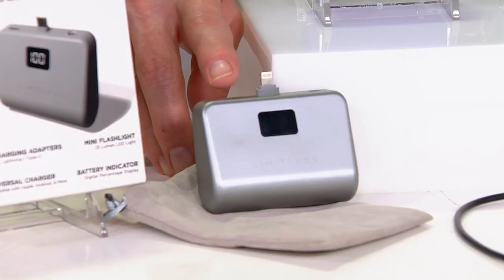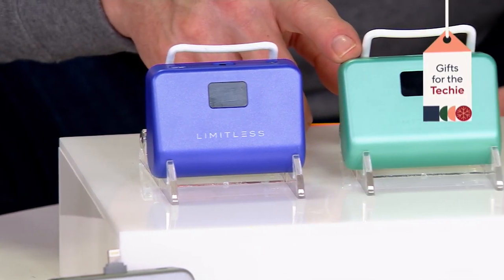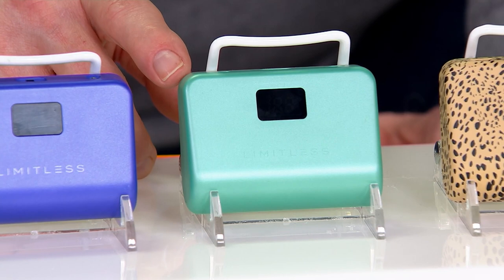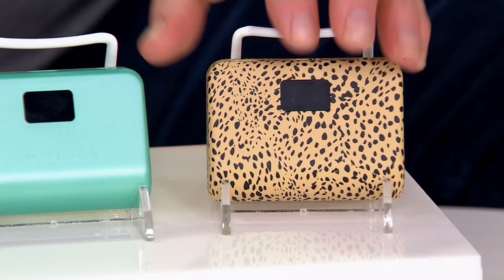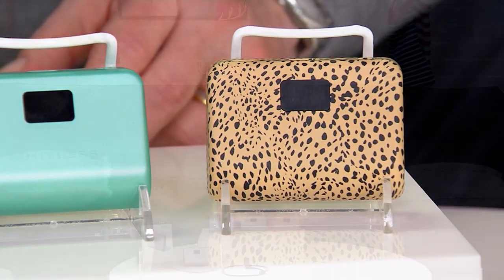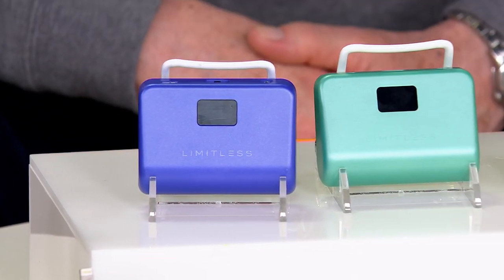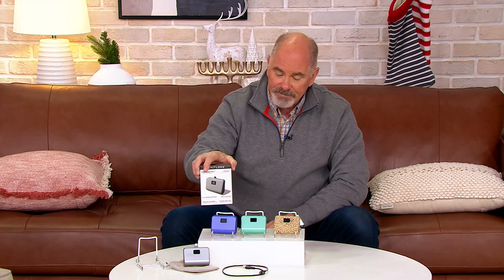I've got a few colors to choose from. There's the gray. This is the very peri for periwinkle, about 600 left. We're calling this eggshell blue — it's kind of a green — about 500 remaining. There's also a little cheetah print. The little window on the device will tell you what percentage of battery life is remaining before you need to recharge your Limitless Total Boost. These were brand new on December 5th, exclusive to QVC. I love that they give you a little gift box as well.